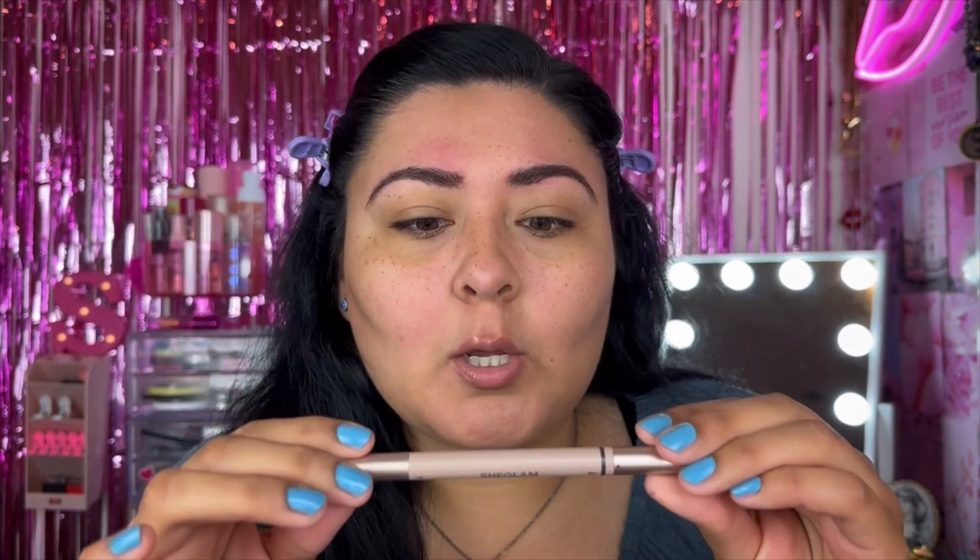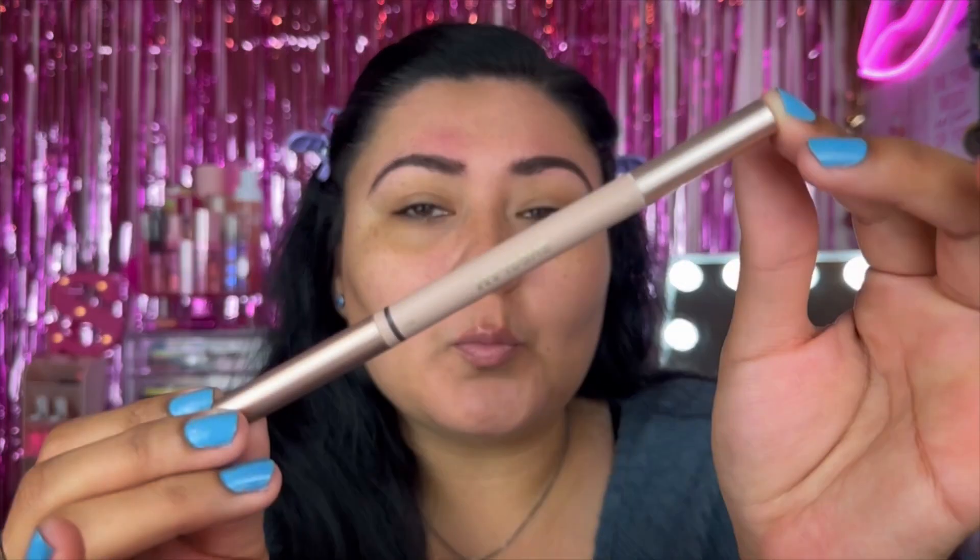Now we're going in with one of my favorites — I mention it in so many favorites videos. This is the Brows on Demand two-in-one brow pencil. Today we're not going to use the marker side because we have a specific one for that, but we are going to use the slim brow side just to shape the brows, also in the shade chocolate.